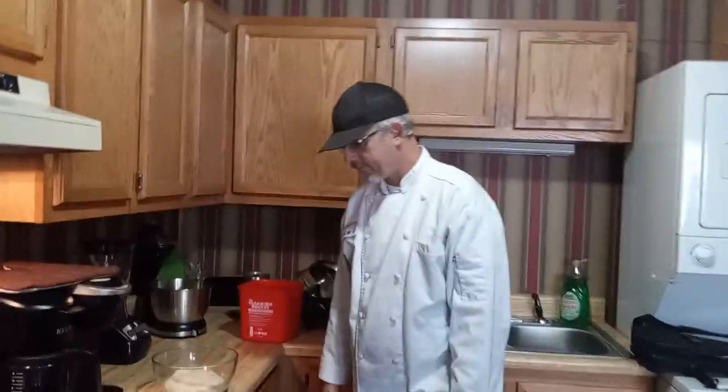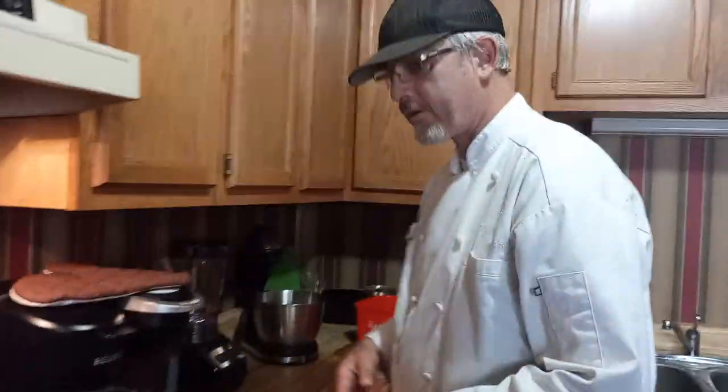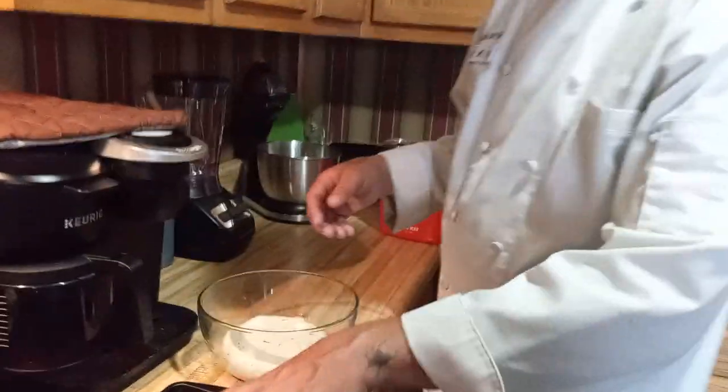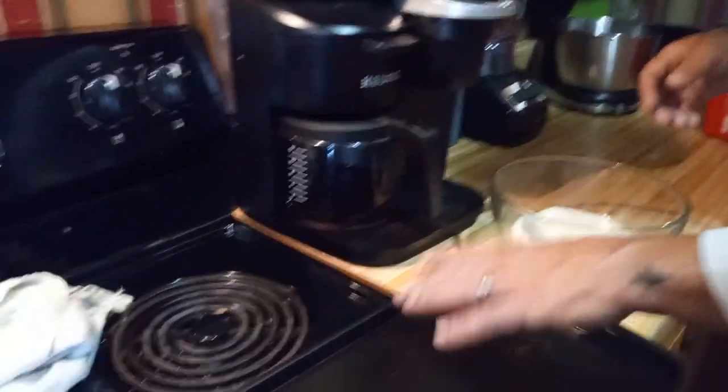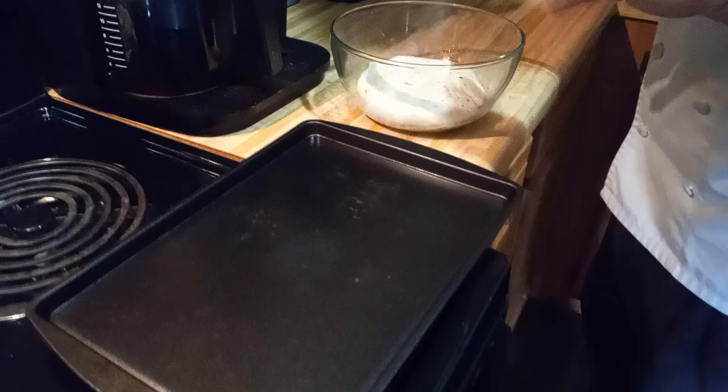Hey, welcome back for part two of the demonstration. We're making Italian garlic and herb bread. As you can see, if you don't have a non-stick, just wipe it down with some oil. We're using a non-stick today.